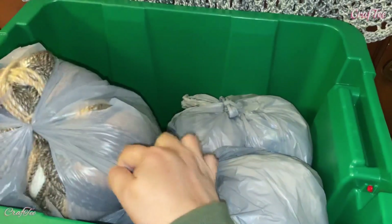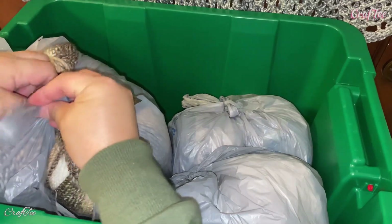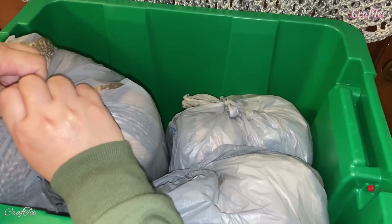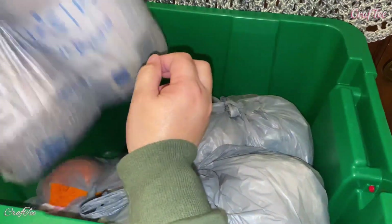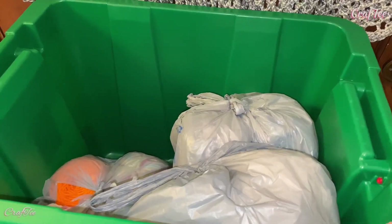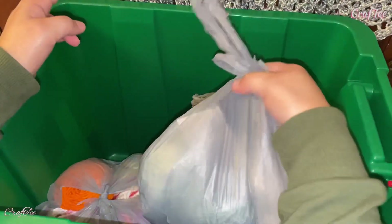I actually do a live stream on this channel, just to chit-chat while crocheting, because it's so boring to crochet without somebody to talk to, you know. Anyway, let's move on.